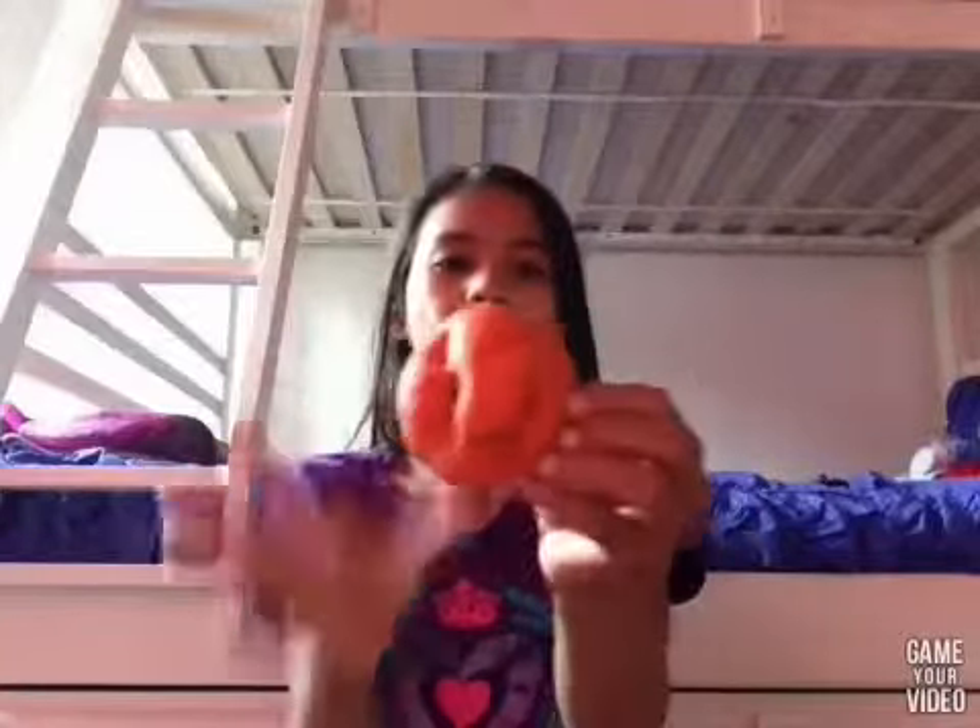Then here's this Crush Ball Jarru basketball squishy. This is like my squishiest squishy in my collection — it used to be really squishy, but now it's turned less squishy.